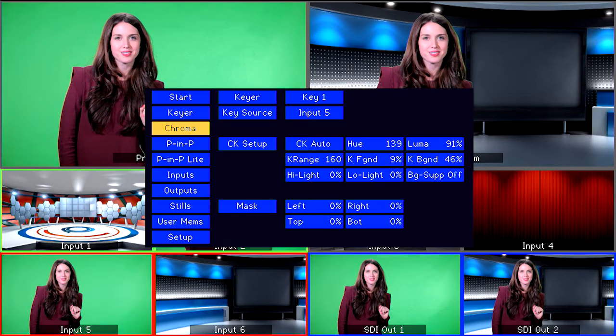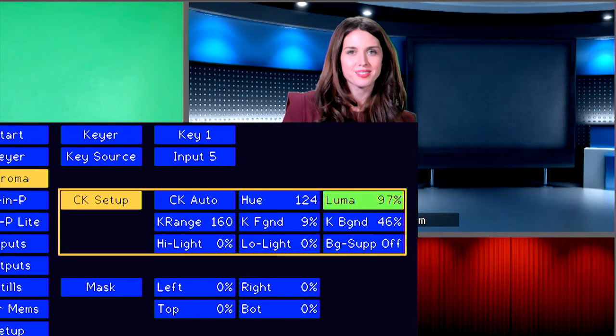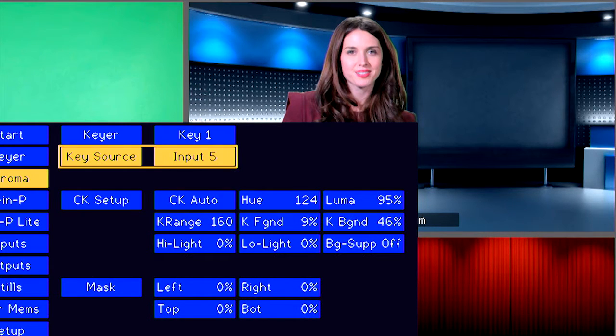If you want to adjust the Chroma Key further to improve the keying effect, go to the Chroma menu and adjust Hue and Luma settings. When you are done, press the menu button to exit the menu interface and you are ready to do live Chroma Key. You can cut and fade to different inputs and put your talent or image on different backgrounds.